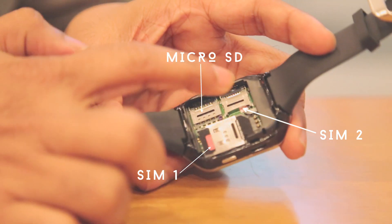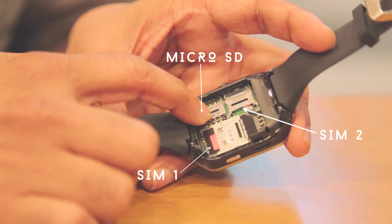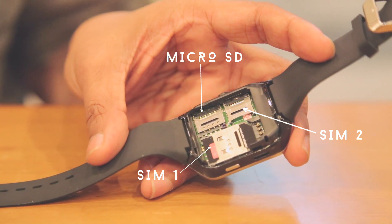This is not a smartwatch exactly — it's actually a phone on your wrist. It has two SIM slots inside and even a micro SD card slot, so it works like a phone.